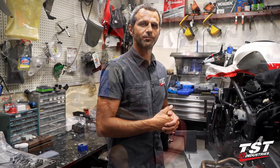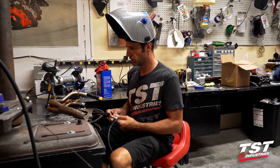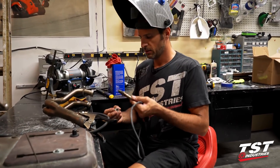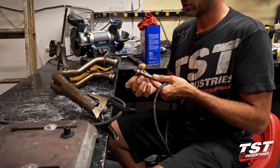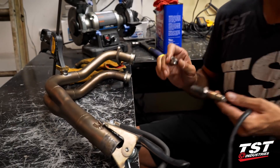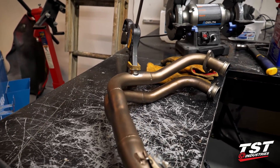We are going to be welding in some bungs onto this exhaust. I've already measured it, put a couple holes in the header at the appropriate length from the head. I'm going to aim to thread these Bosch lambda sensors in there — this is the actual bung that I'm welding on. I already have one tacked in one place; I'm going to tack it on the other side now.